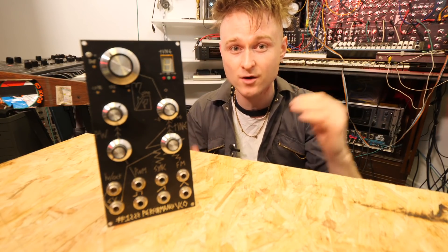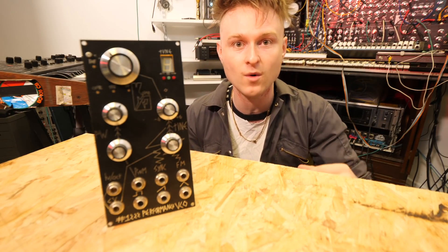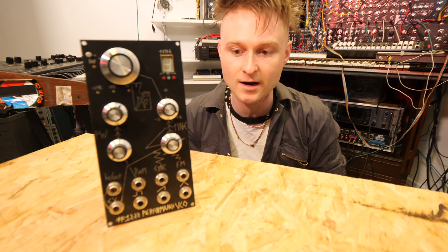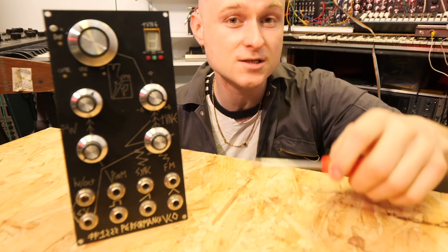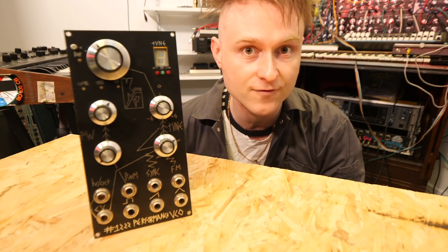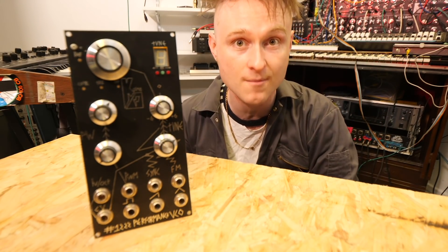The oscillators that this was replacing were unipolar. I prefer the way that it distorts — we'll talk about it a little bit later. But these are made from Curtis chips, and it's got everybody's favourite waveform, the square wave. It's got a triangle and a ramp. And for me, this oscillator does every single thing I need for the stuff that I make.